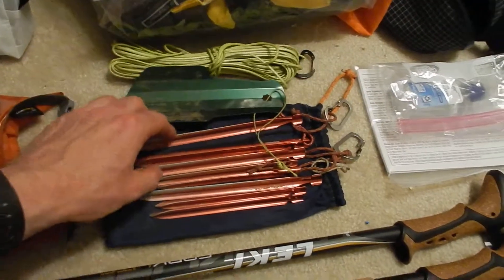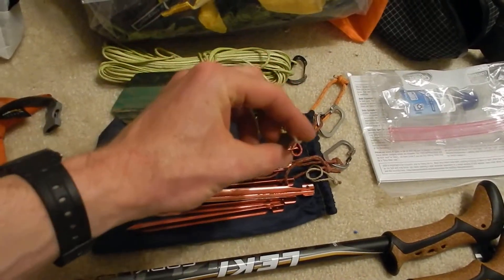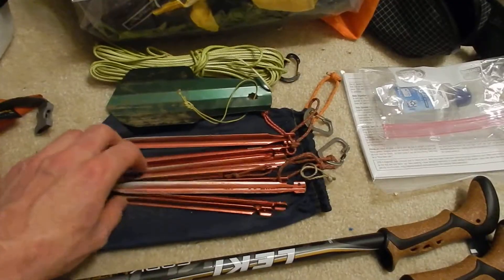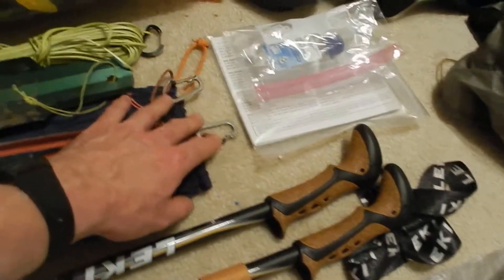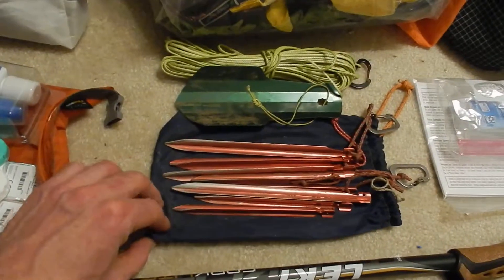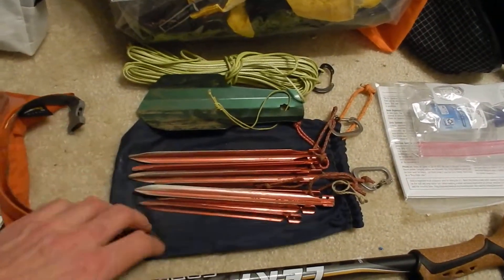Deuce of Spades trowel and a bunch of assorted groundhog stakes. I use a tarp — the Pro Trail — and you really need groundhogs to pitch it properly. A couple of carabiners too for the rear lines on the Pro Trail. This is a stake bag I got from a hiker box up in Connecticut last time I was on the AT.